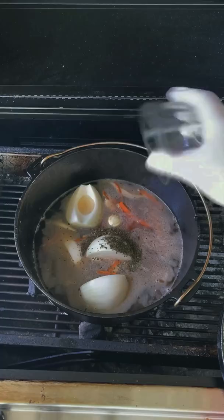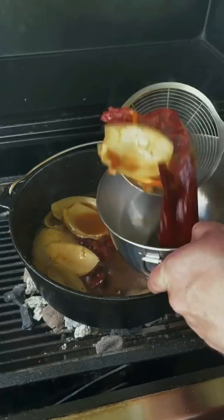Forty minutes later, go ahead and fish out the solids and place them in a blender to make your sauce. This is probably the best part.